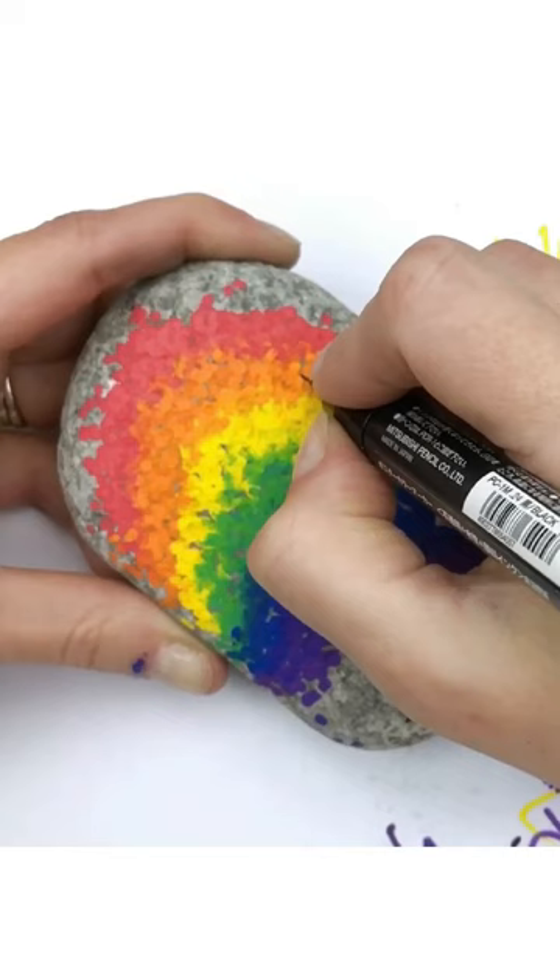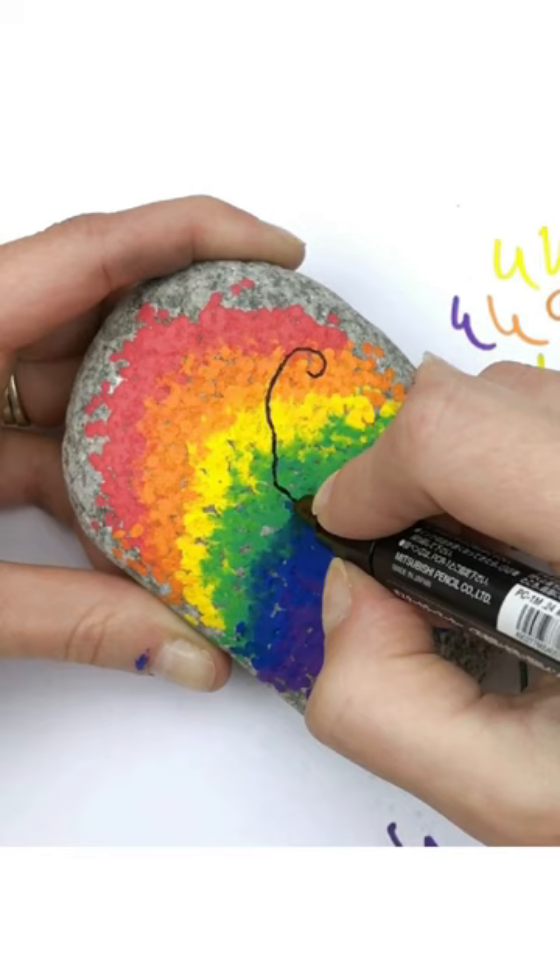Next, with an extra fine tip paint pen, we're going to start building our trees. Start all the way out at the tip of a branch, add a curl, and bring it all the way down to where the trunk would begin.